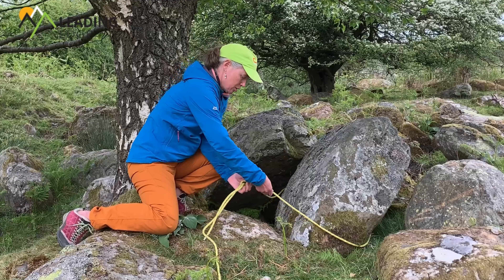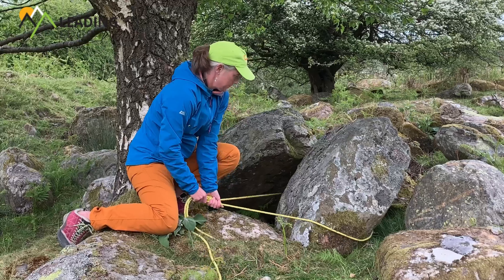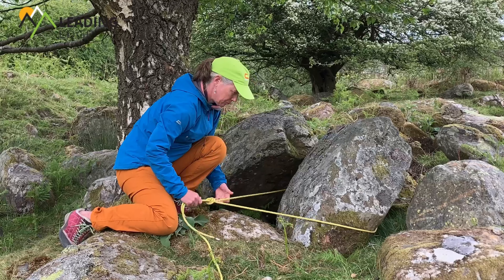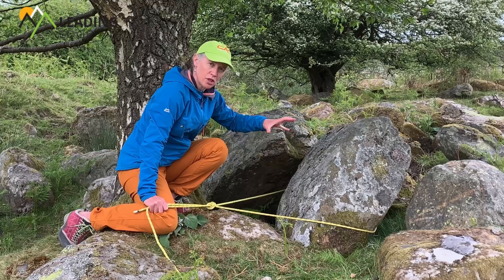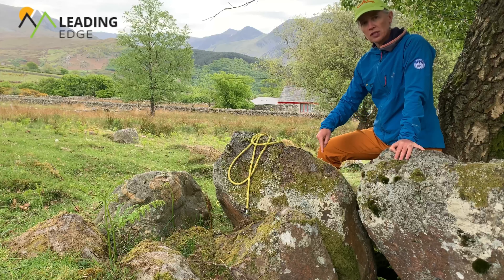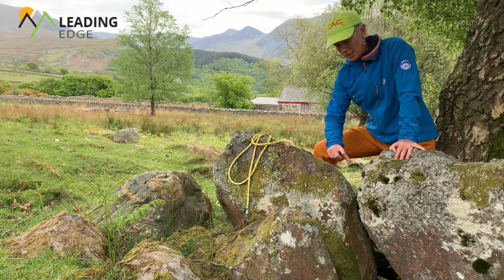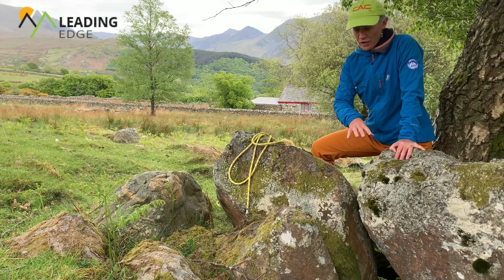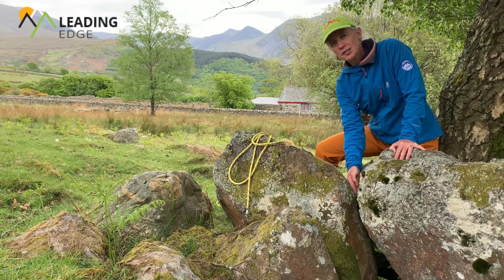I'm happy with that, so I can now dress the knot by pulling on those four strands. I can seesaw to check that the rope stays in position. Even better, the rope is sat good and low around that boulder. My preference with this thread would be to push the rope through and have the rope around the mass of the boulder - much better than relying on the small contact of rock here. However, if the boulder wasn't suitable and the rope wasn't going to stay in position, then I might have to use this constriction.